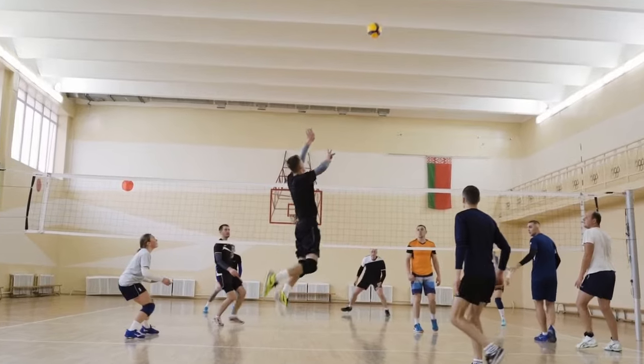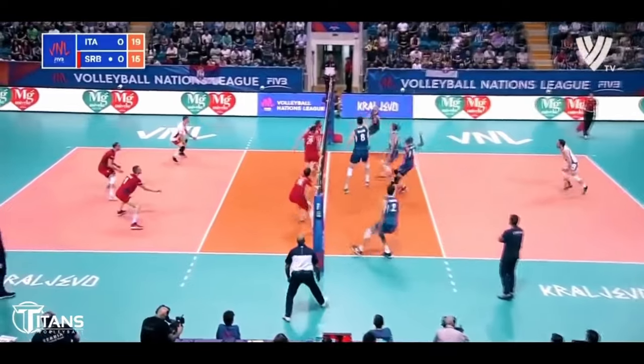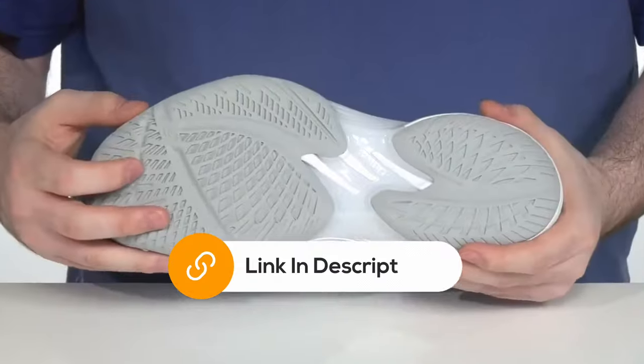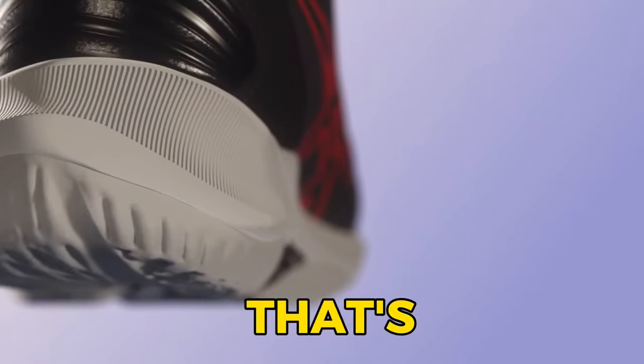It's like your feet have magnets that cling to the ground, making it a dream for all positions on the volleyball court. Defensive specialists are going to absolutely thrive in these. Now, I know some of you out there prefer that low, close-to-the-ground feel, and that's where things get interesting.